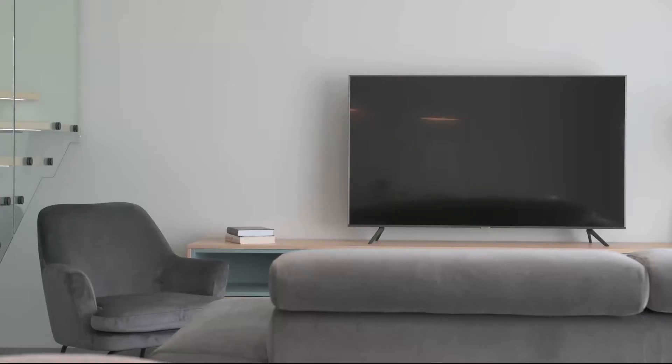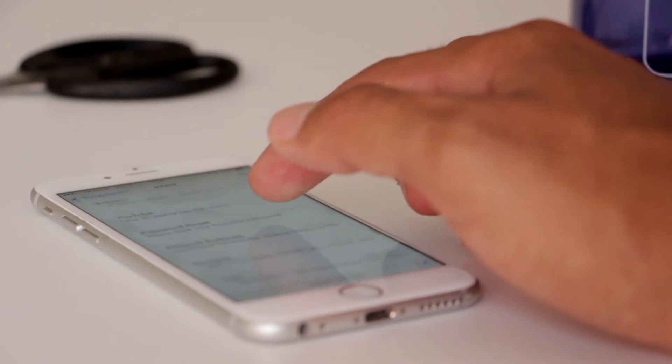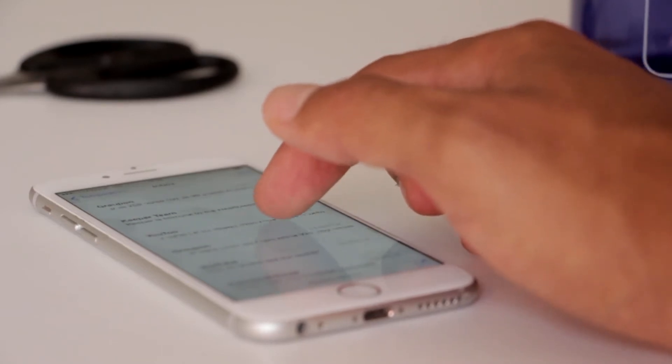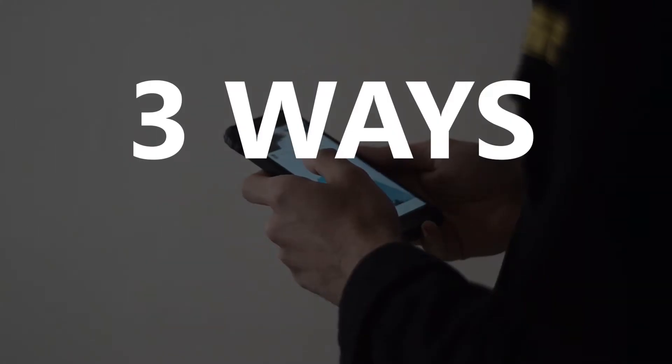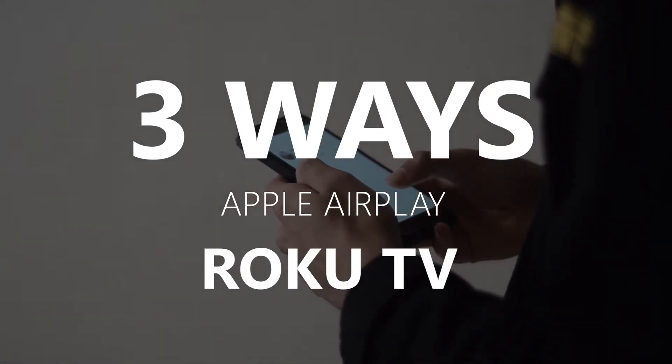Apple AirPlay is available on some of the newer TVs that are out. AirPlay gives you the ability to mirror your iPhone to your TV screen. But not all TVs have that capability. So in today's tech video, I'm going to show you three different ways of how to use Apple AirPlay with any Roku TV.